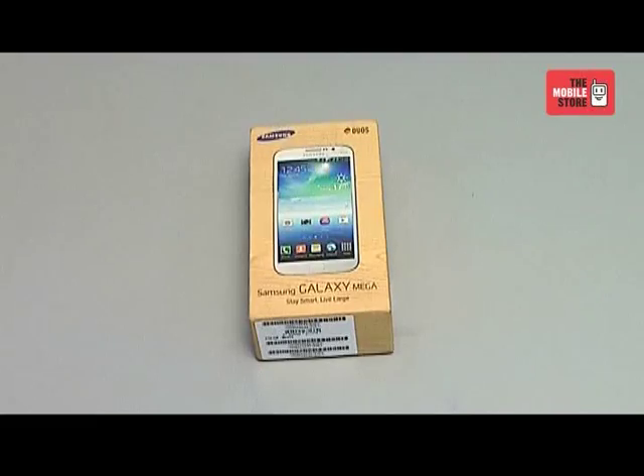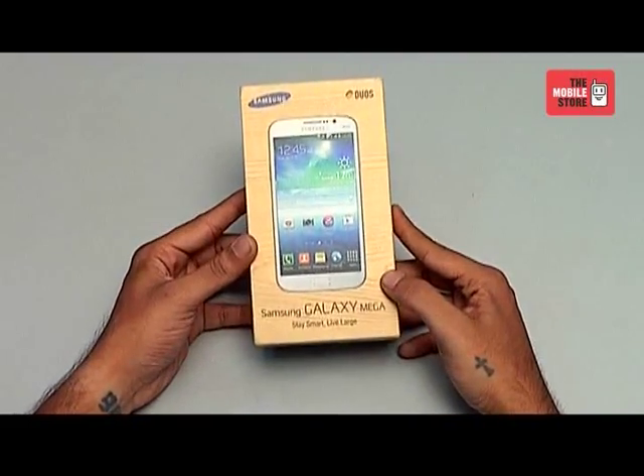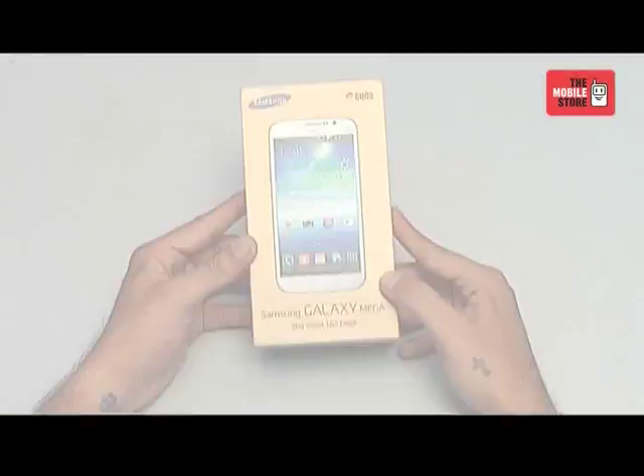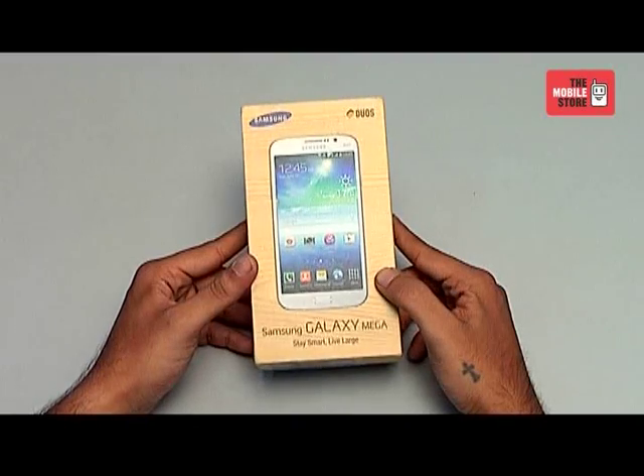Hi, this is your tech party from the Mobile Store and today we are here at the official unboxing of the Samsung Galaxy Mega, exclusively for the Mobile Store. The Samsung Galaxy Mega has been the much-awaited model from Samsung, with one of the biggest screens available today for the Galaxy family.